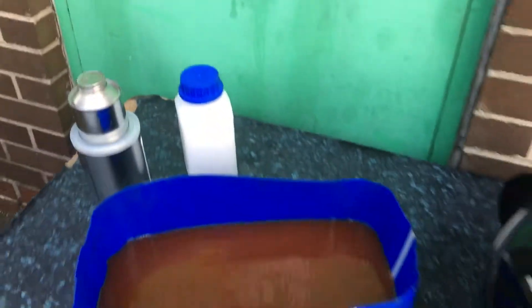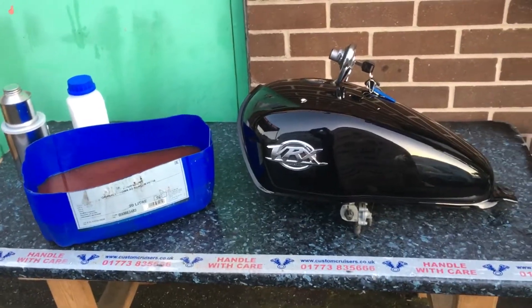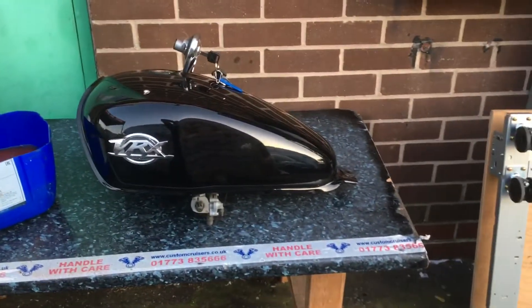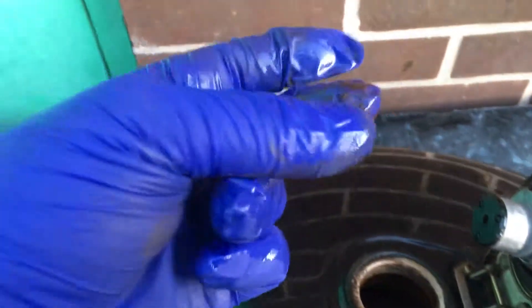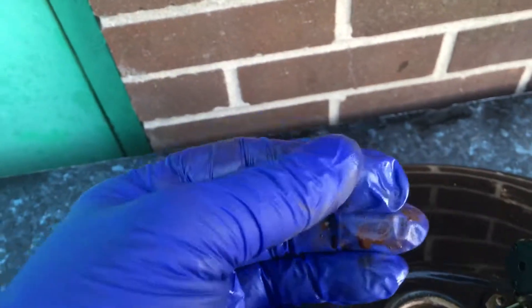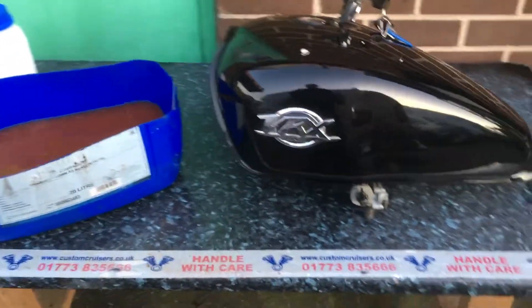This is available from customcruisers.com. We also do a fuel cleaner which you put in your tank — it'll keep your fuel good and clean your carb out as you're going along. But in a case like this, the carburetors will have to come off. The only thing you can use this contaminated fuel for is to clean your drip trays out. You certainly won't want to run it in a motor.